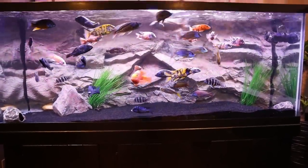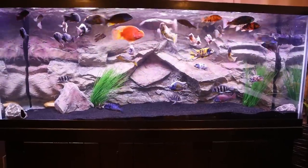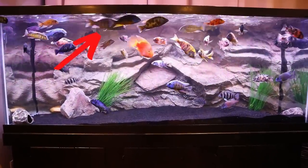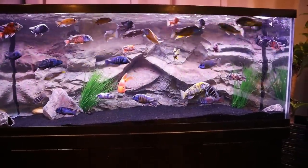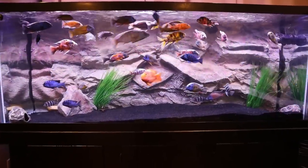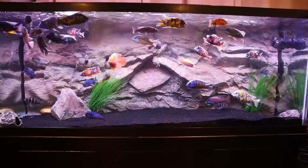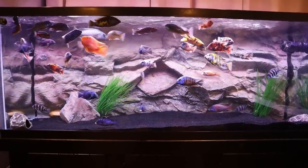Some other benefits of a wave maker besides surface agitation and water movement: it creates a nice flow of water in the tank to minimize aggression — even though Rocco right there has decided to chase my giraffe hap while I'm recording, great timing Rocco. But generally, creating that current and flow in your tank is going to help minimize aggression in your African cichlids.